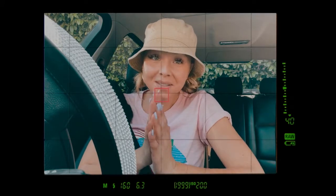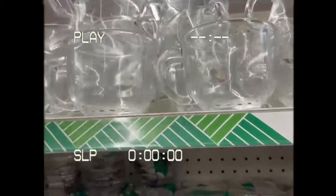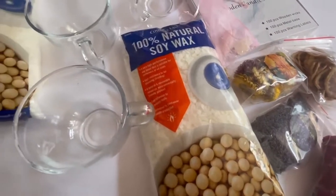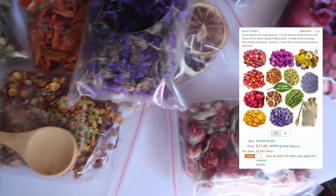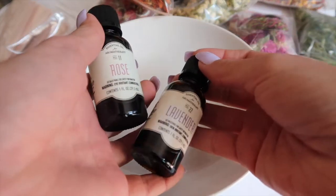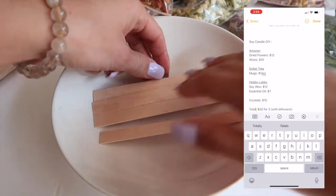My first two stops: I went to the crystal shop to get crystals because the ones I ordered on Amazon didn't arrive in time, and then I went to the Dollar Tree to get these mugs — a dollar each. On Amazon I also got this dried flower kit for literally $10 for all of these flowers, which is insane. I also got some soy wax from Hobby Lobby, rose and lavender essential oil, and candle wicks from Amazon. I'll link everything in the description below.